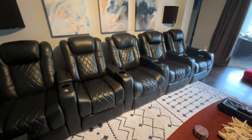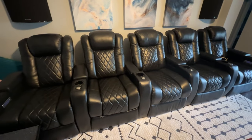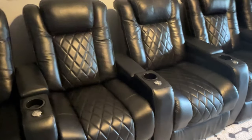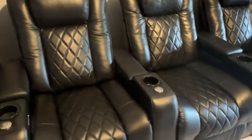You guys notice anything different? Probably shouldn't unless you already knew about it. I've got a different armrest and it is so much more comfortable for me. Let me explain.